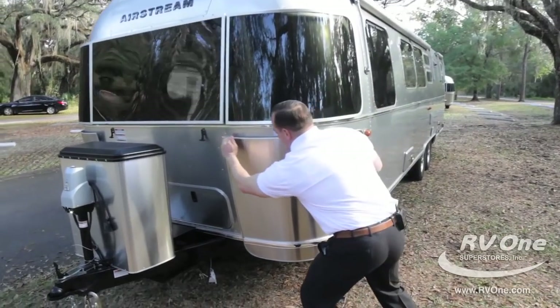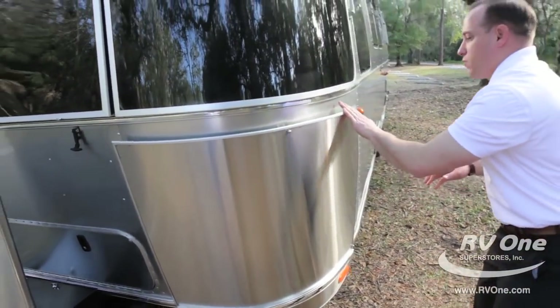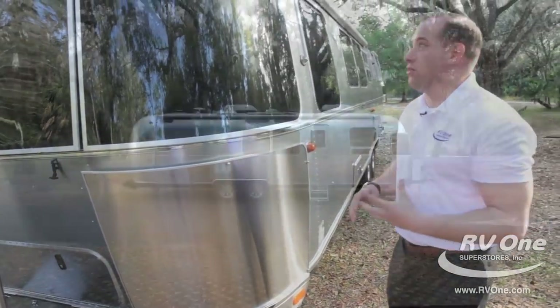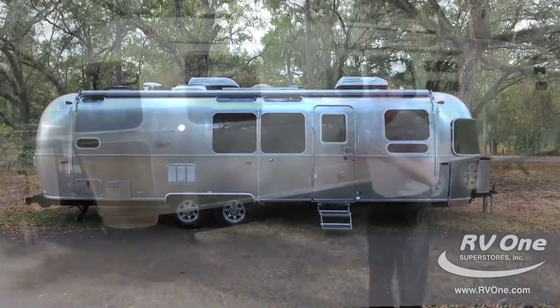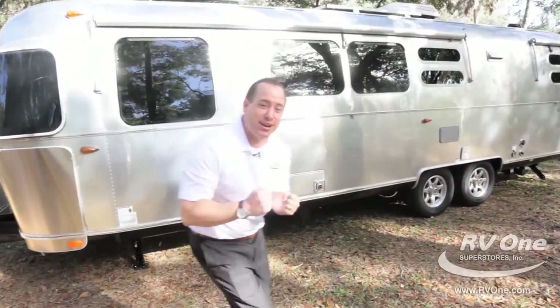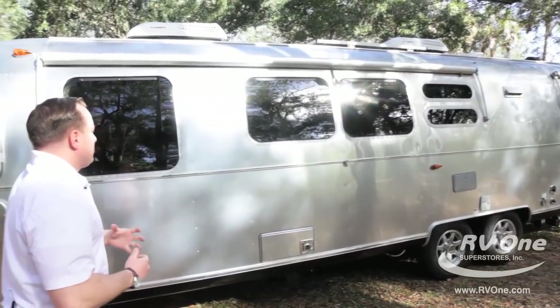It wraps right around the front to protect against any rocks or debris coming up as you're going down the road. You're going to notice this Airstream actually has over 20 windows — that's amazing. Nice, airy, bright inside. It's absolutely amazing.